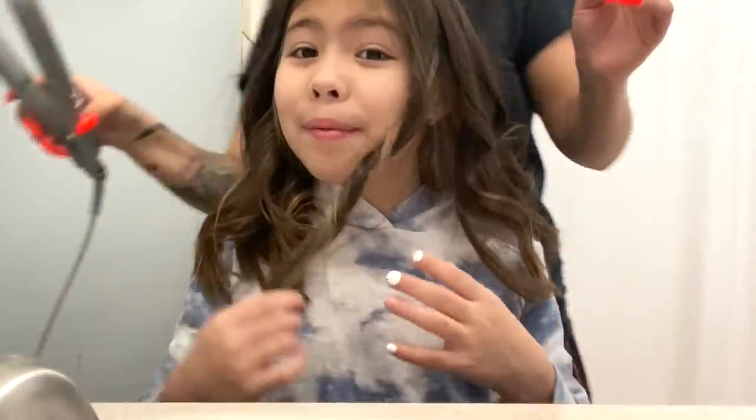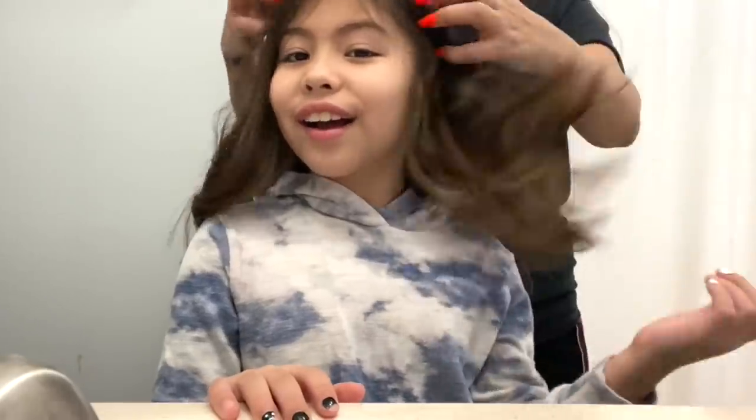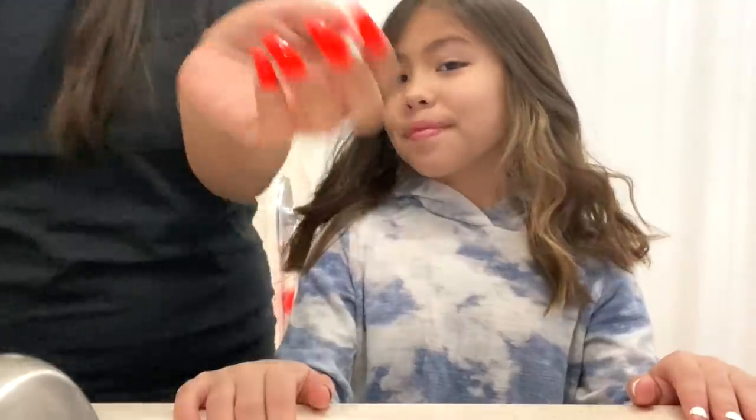We're almost done — we have like one more piece left, right? Yeah, and we're all done. She didn't really have to curl that one piece because I already did it. I actually really like how the straightener curls come out. I think I'm gonna start curling hair with the straightener. Let me show you guys — these are the curls that you get. They're more like beach curls with the straightener.